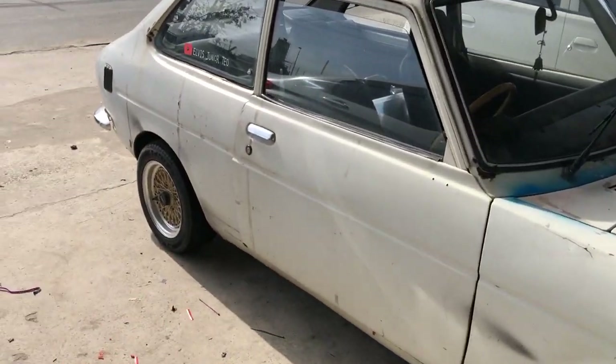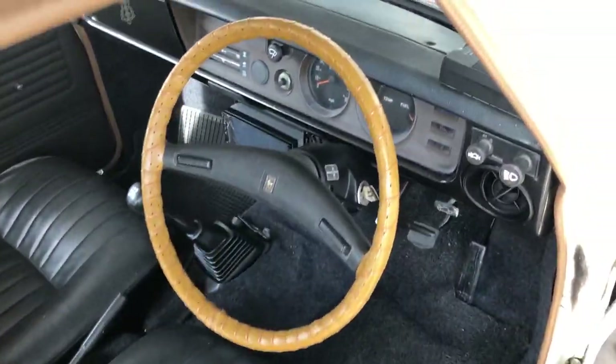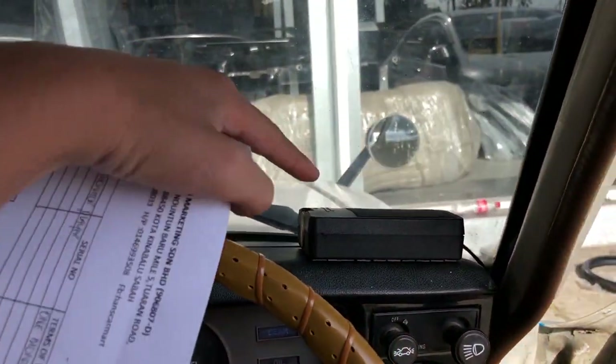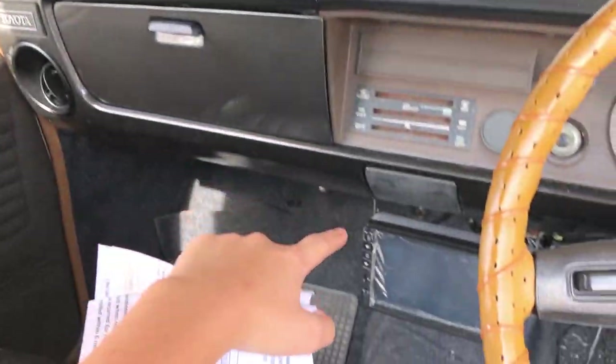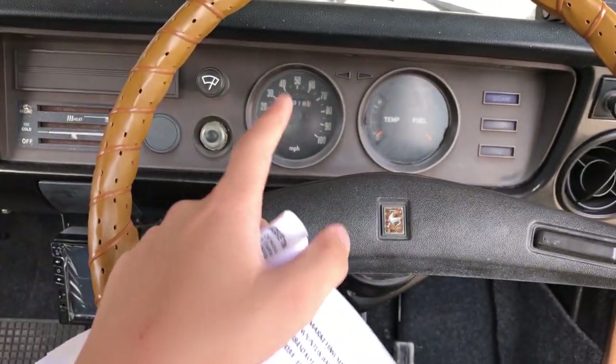My car is done — let's see what they've done. They installed the tweeters, the double DIN, and also the rear speaker. I'll go home now and show you guys later.